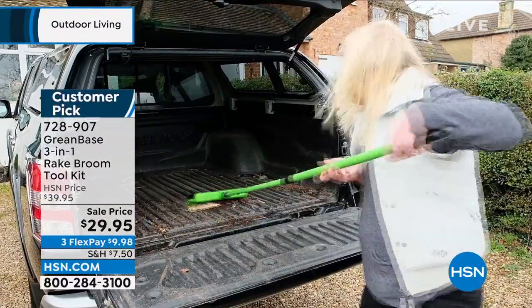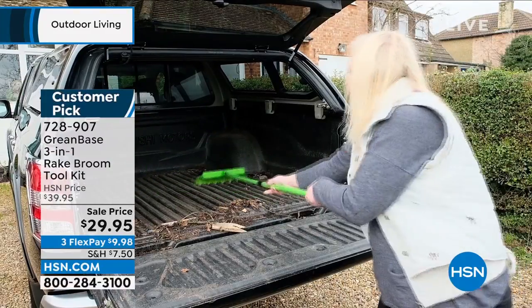What about the back of your car? Are you hauling some mulch, some gardening supplies? Easy to wipe that down.